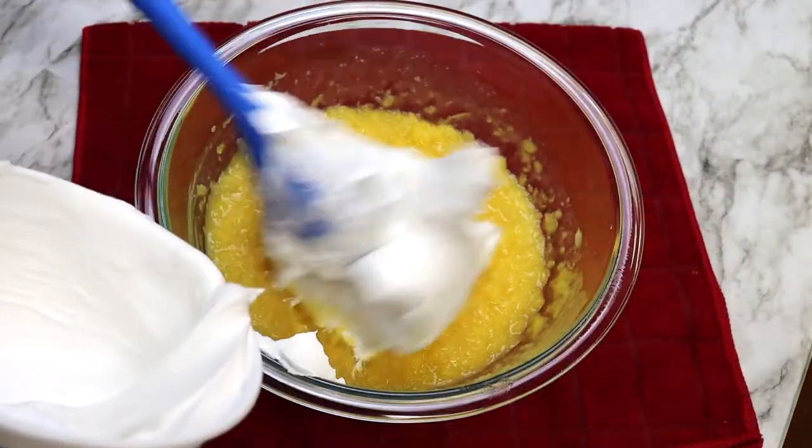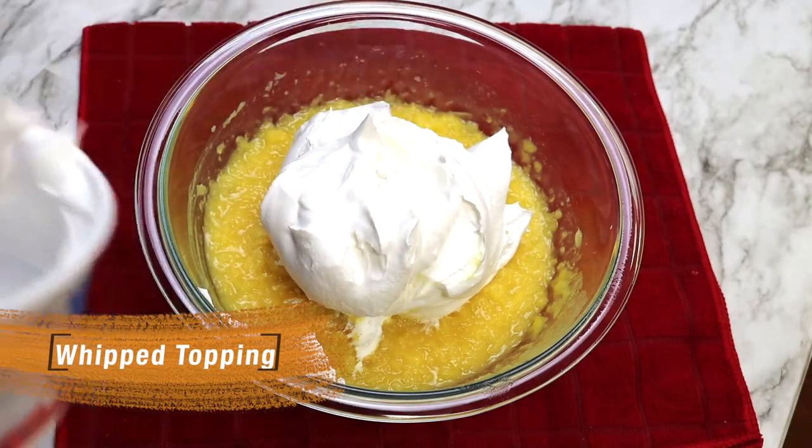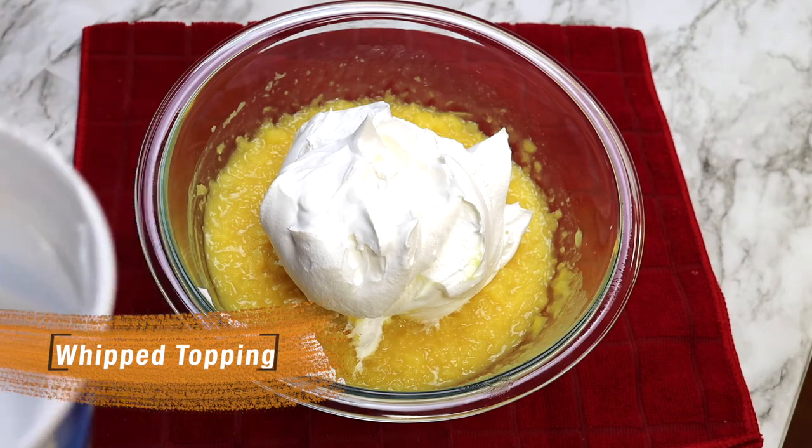Now you want to add your cool whipped topping, your marshmallows and your maraschino cherries, and half of the pecans if you'd like to add pecans to this recipe, and then mix together.